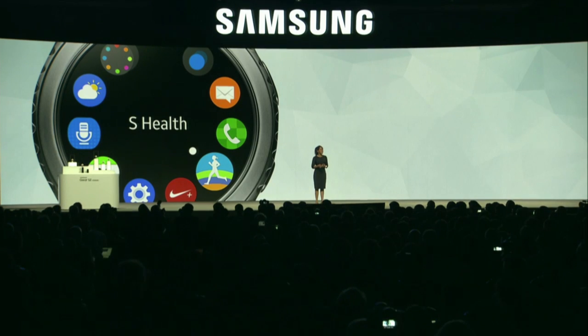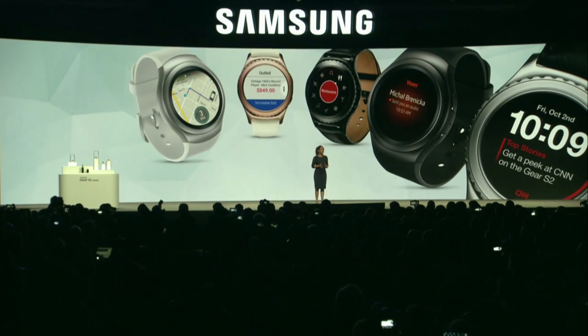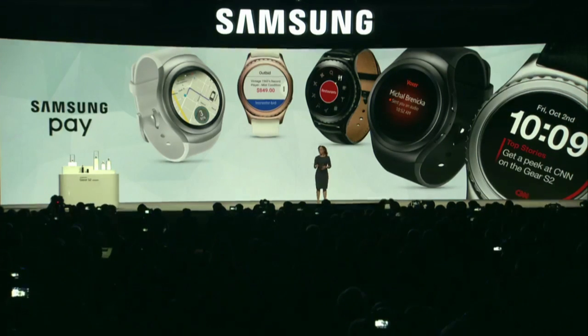Later this year, our groundbreaking mobile payment solution, Samsung Pay, will be available on the Gear S2 and Gear S2 Classic. When we launched Gear S2, we made sure it worked with other Android smartphones. And today, we are excited to share that we will be bringing Gear S2 compatibility to iOS later this year.